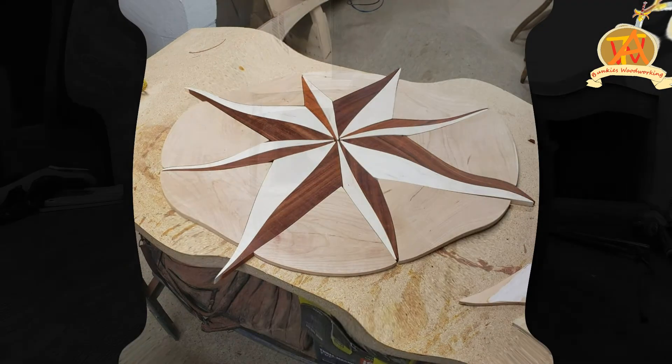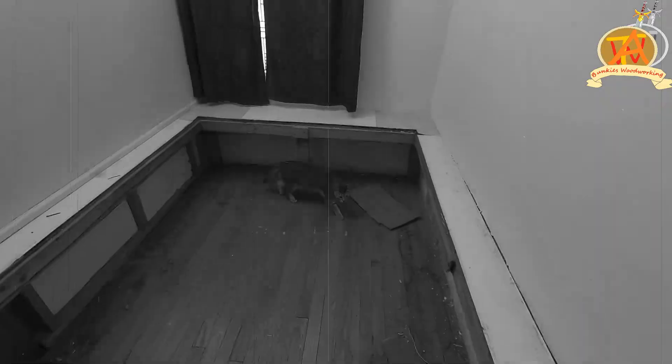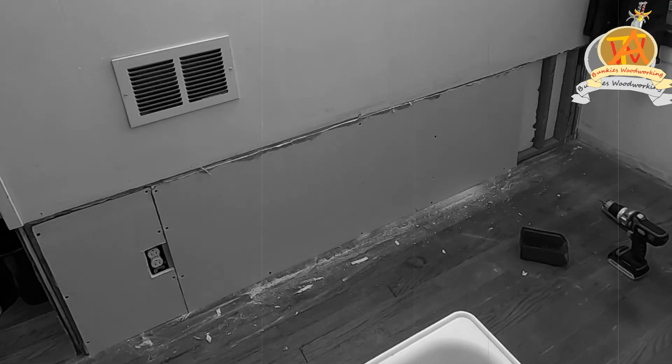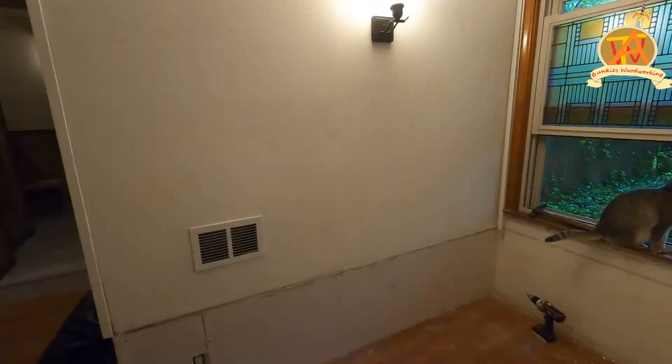Welcome to Bunkies Woodworking! In the previous two installments we removed the hot tub, completed plumbing and electric, and installed drywall. Links to those videos are in the description below. This is the third part of our room renovation series where we're going to finish up and tidy up this room just a little bit better.